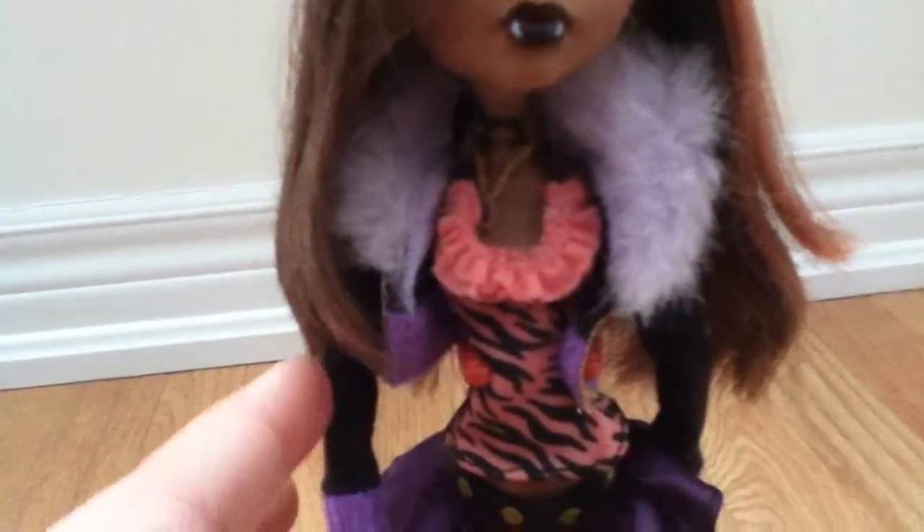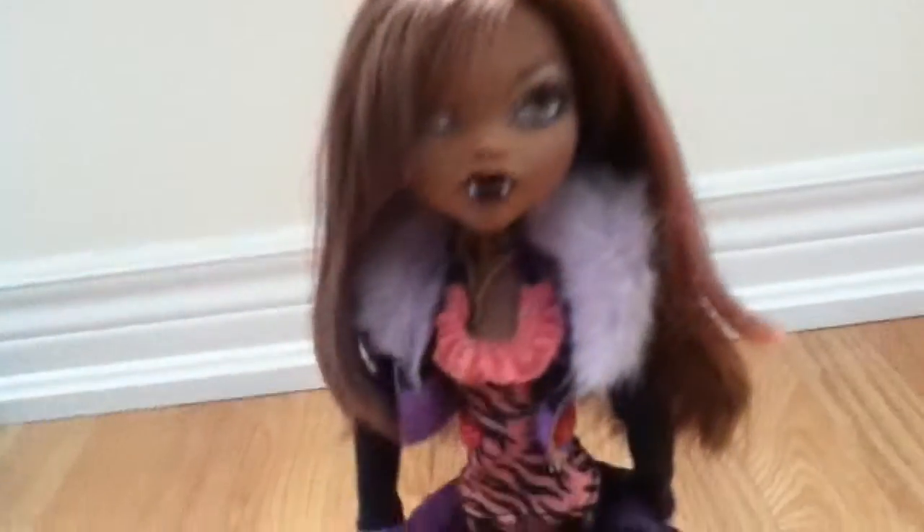Her hair goes up to about her elbow. Her makeup has pink glittery eye shadow with gold eyes and dark dark red lipstick — like a really dark purple.